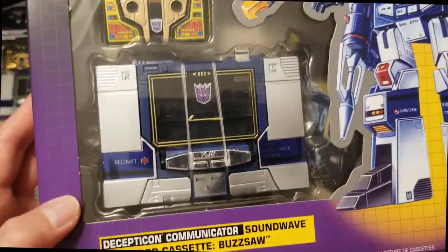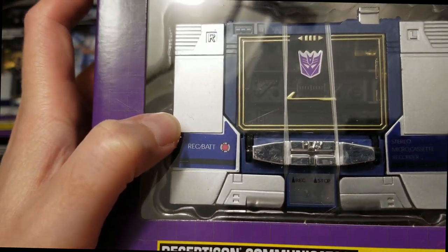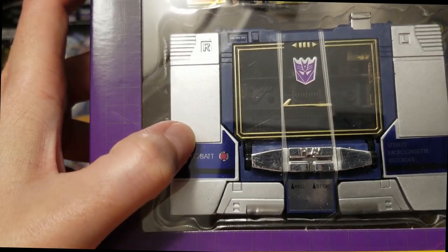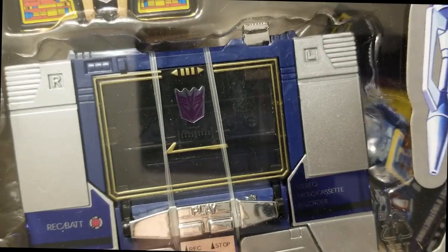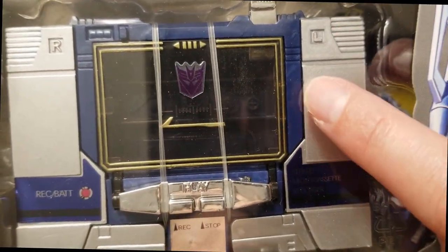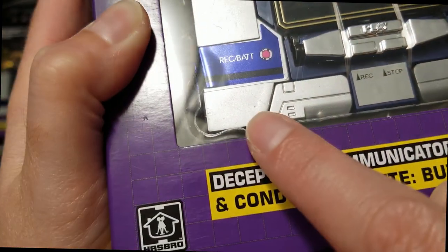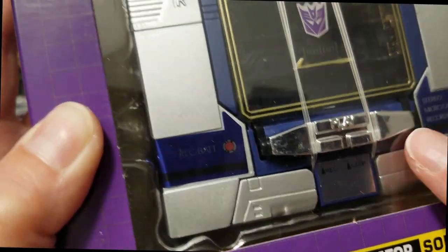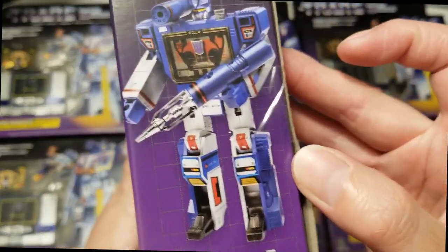The next one here has scratches all right here, and there are also some at the top and down here. Again, these are actually on the toy, not on the box, and it is sealed from the store.